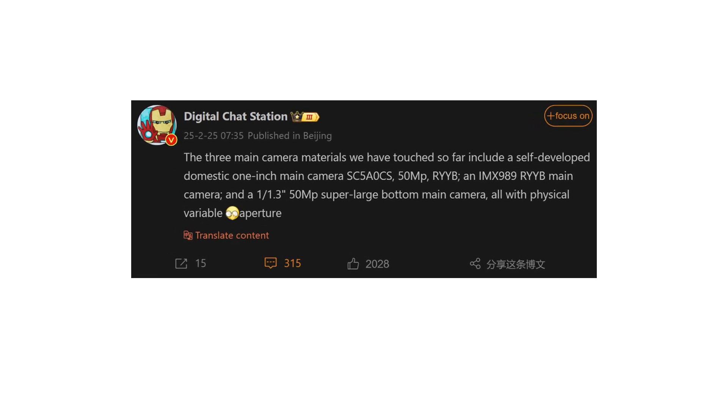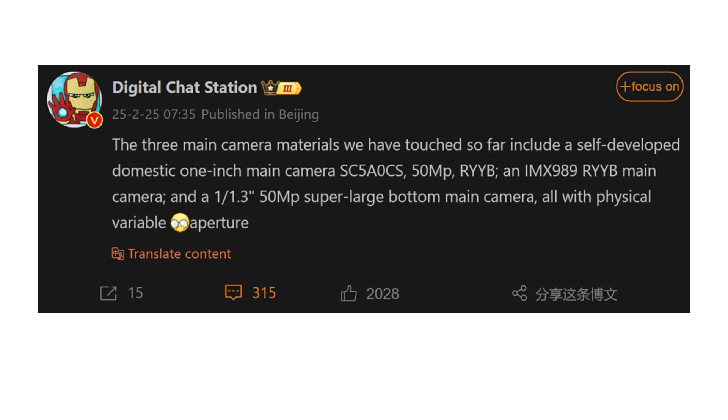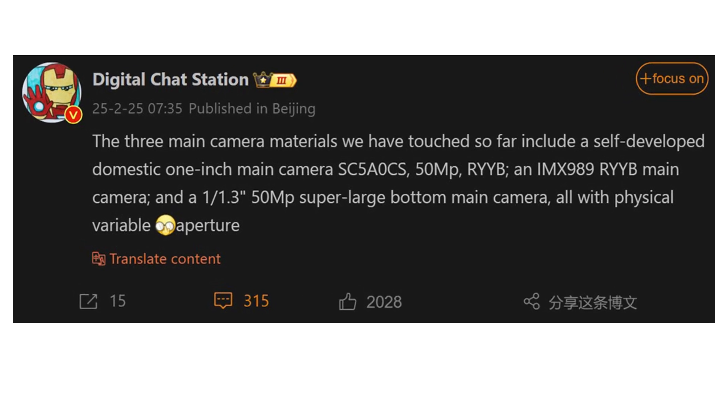According to well-known tipster Digital Chat Station, the Huawei Pura 80 series will feature three impressive primary lenses, each designed to deliver top-tier photography experiences.